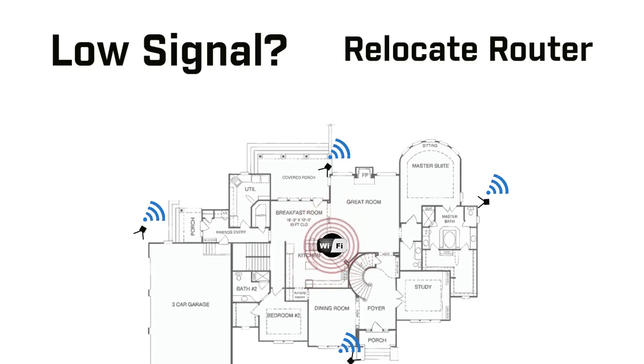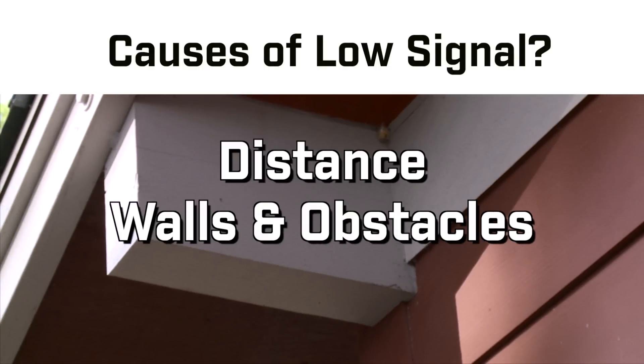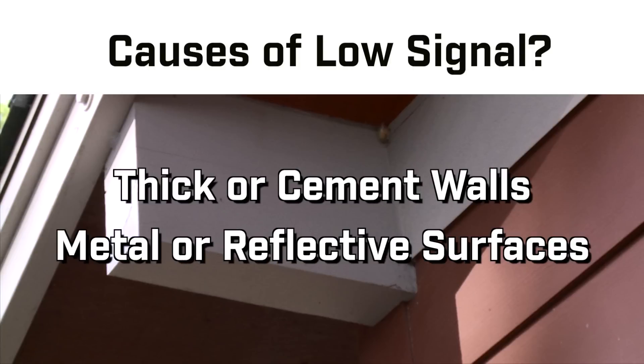Possible causes of a low signal include distance, the number of walls or other obstacles between the camera and router, or interference from other wireless devices. Keep in mind that thick and reflective surfaces can also block transmission.